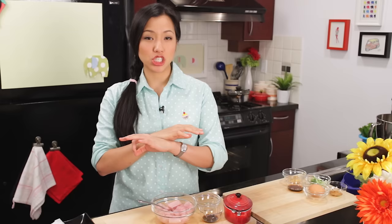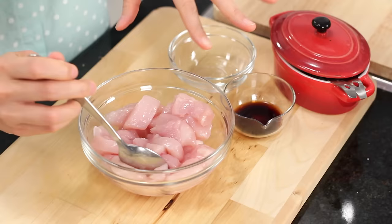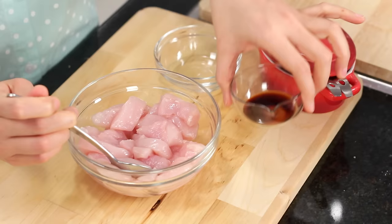We're going to marinate the chicken. Because this noodle dish is very simple — it's essentially just noodle and chicken — the chicken has to be quite flavorful. I've got some chicken breast, which is more common than chicken thigh, but you can do thigh if you want.